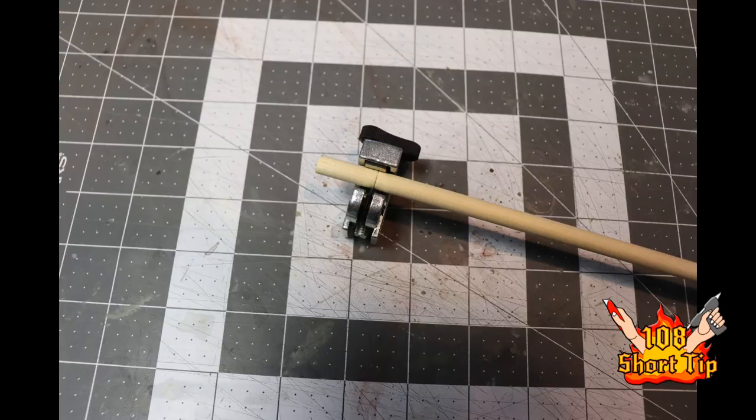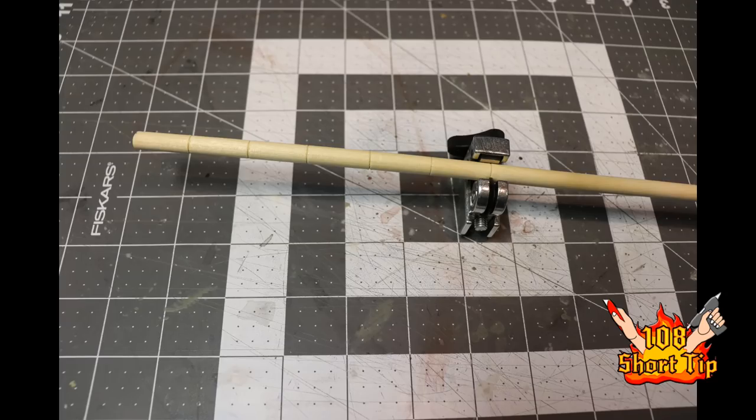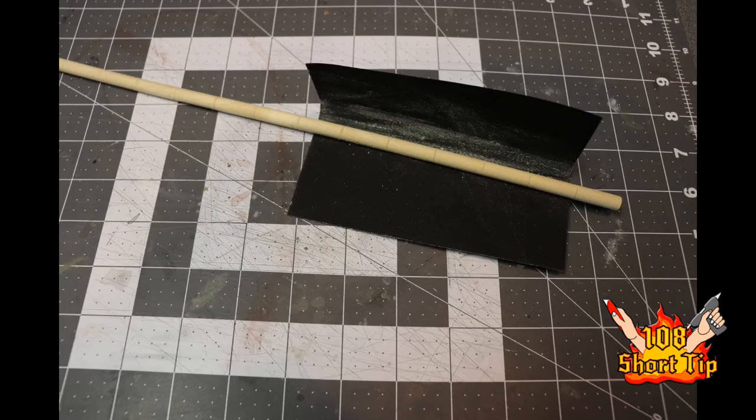You want to tighten it up just enough so you get a nice indentation on the stick, but you don't want to cut through the stick. Then just go down the stick and continue to do that until the entire stick is marked on the inch increments. I then gave the stick another sanding because sometimes little jacks of wood will pop out when you do this process, so you want to make sure the stick is smooth.